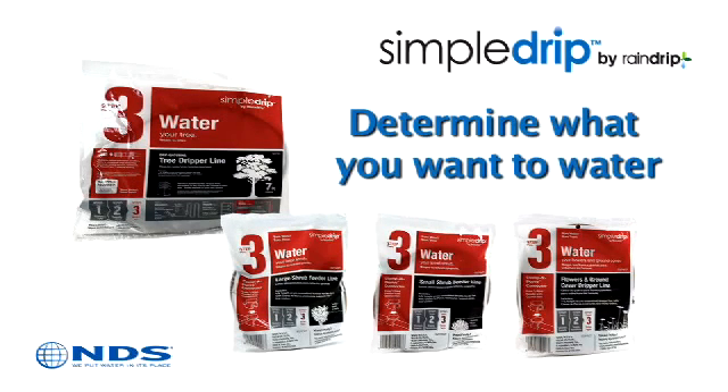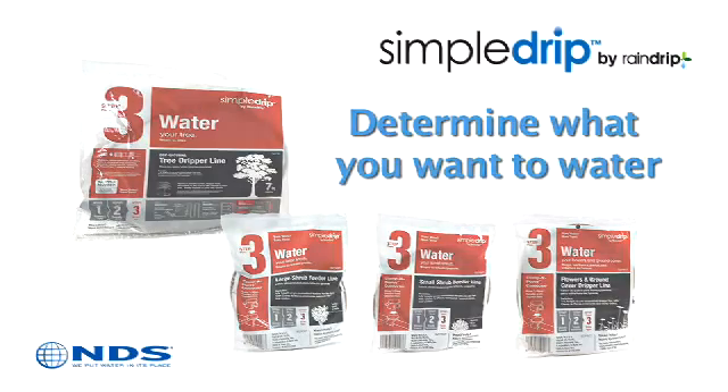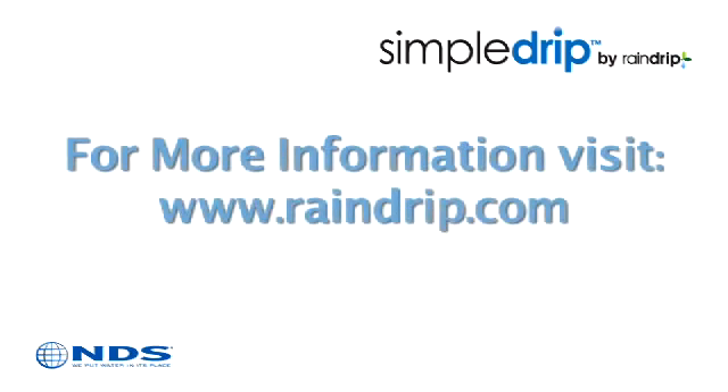The easy-to-follow three-step system will guide you from selection to installation. Because Simple Drip is brought to you by the efficient irrigation specialists at Rain Drip, you can be assured you are getting high quality, water-saving products that your plants will love.